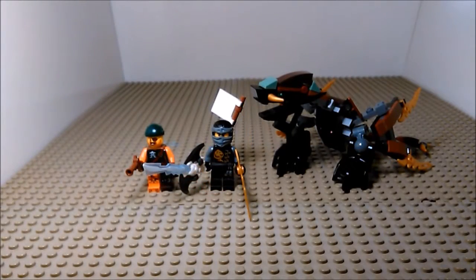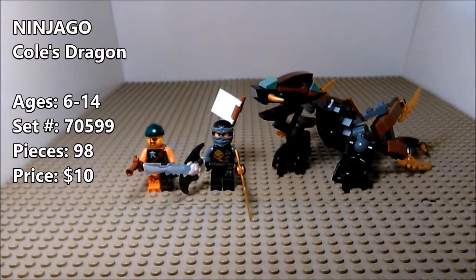Hello folks, Jolt here with another Lego review and today we're looking at Lego Ninjago Cole's Dragon.